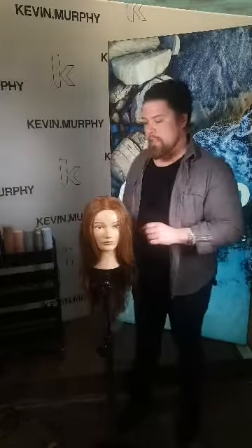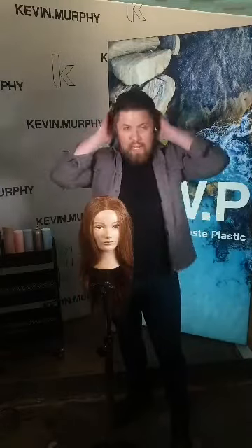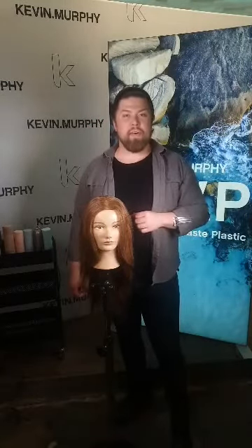I would advise if you have medium to thick hair you would use the large iron just to save some time, and if you have fine to medium hair then you would be using your medium iron.